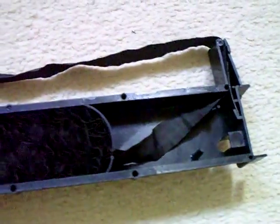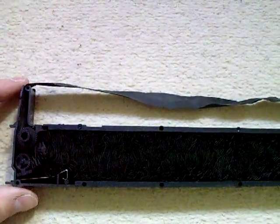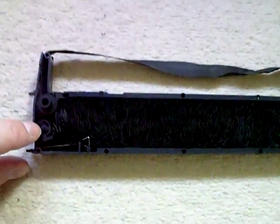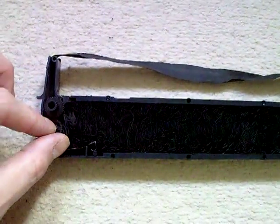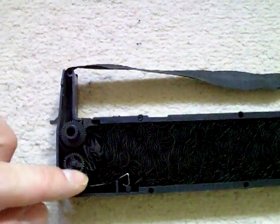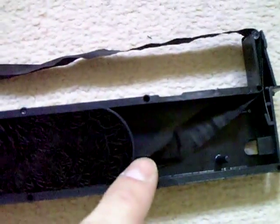That's where it comes out the other side. So when you want to advance it — when your text is getting a bit faint — you simply wind that. It's actually that that's come loose; that should be fixed. And that bites onto these teeth on that. You wind that, that'll pull the ribbon through. That'll push it back into the reservoir here, and your new ribbon will come out this end — it'll just get pulled out, like that.